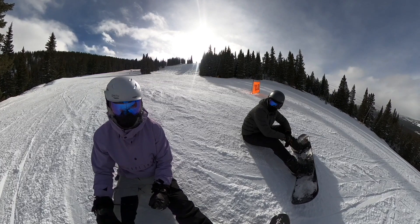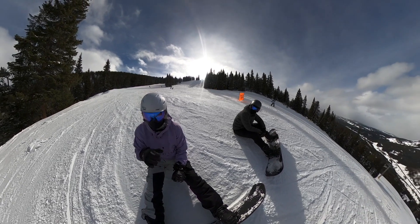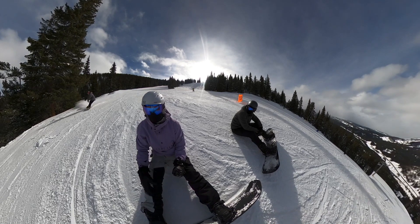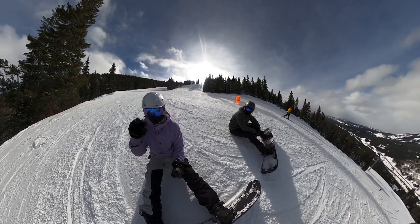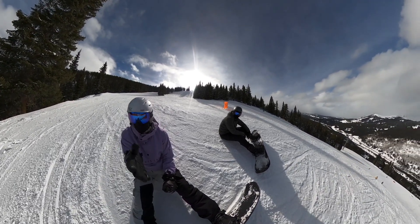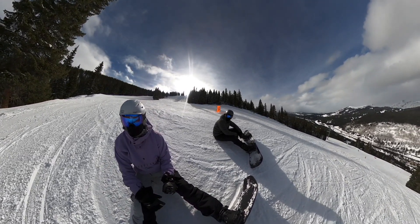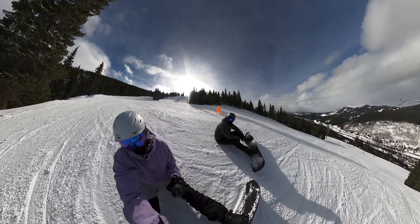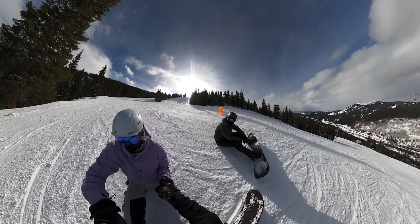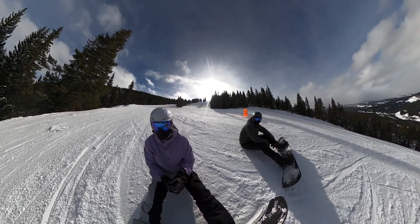Nice dude. So the way I like to think about it is — the edges, the fun part, is using the edge. But we can either use the edge to carve or we can use it to actually brake. If we're just going straight down and going heel side then toe side in a straighter line, kind of like a slight S, we're going to be pumping the brakes the whole time. But if we can get more of a bending S-pattern where you're leaning into your toes then onto the heel, and pressing on the snow — that's when you feel a little bit of the G-forces.